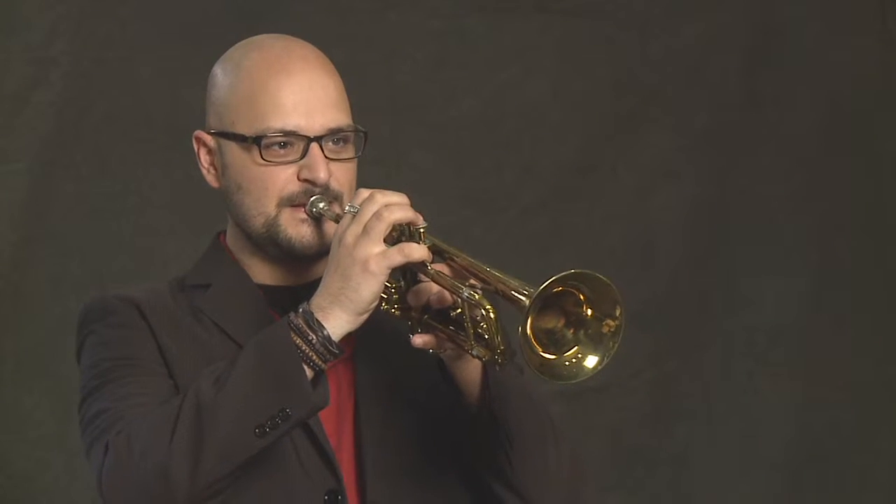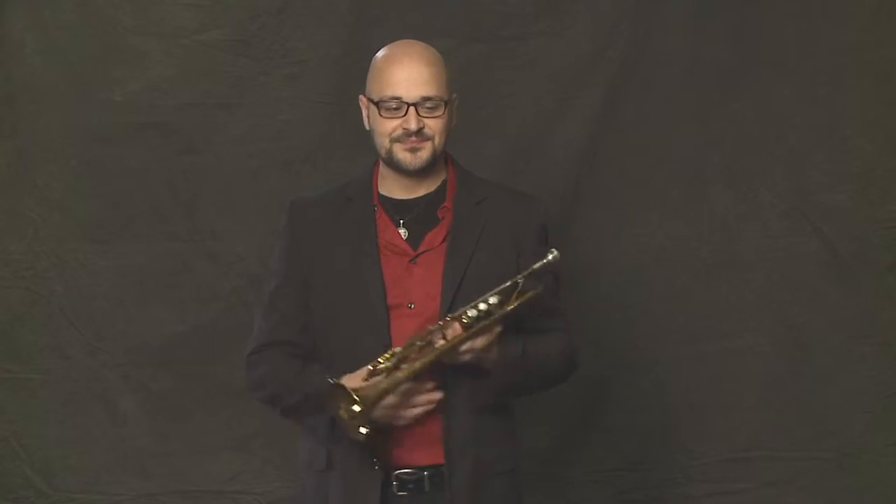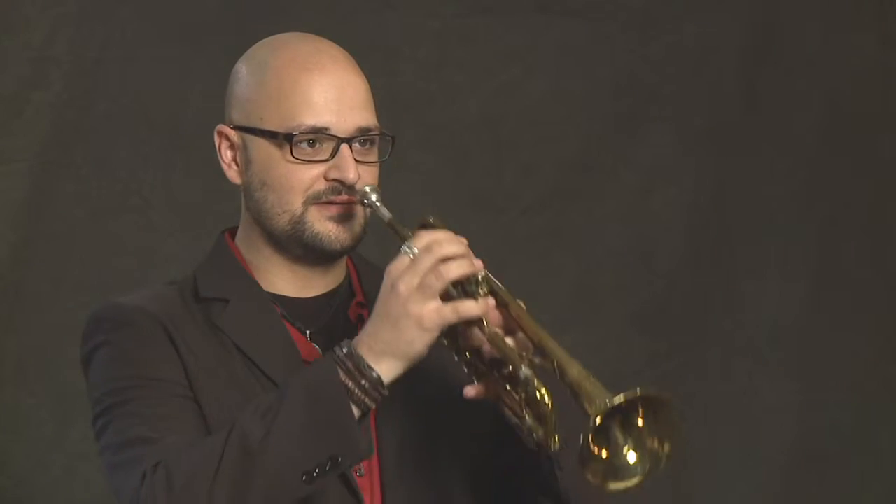Another cool thing that you actually might get to do in band someday if you play a tune called Sleigh Ride is you can make a horse whinnying kind of sound by pressing the valves about halfway down and shaking the horn on your face.